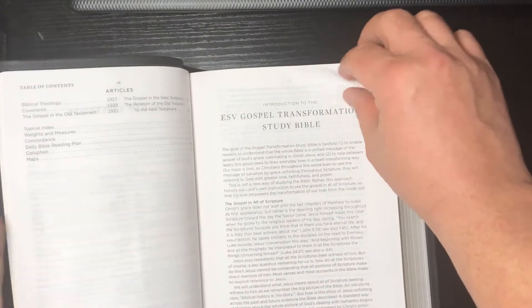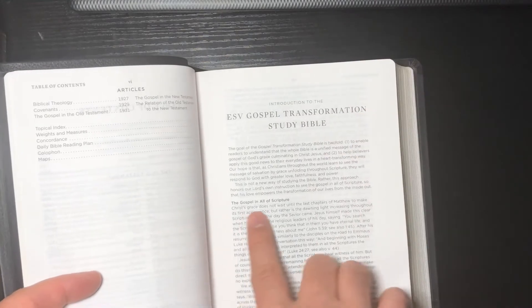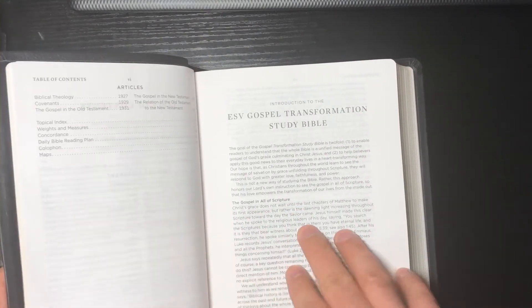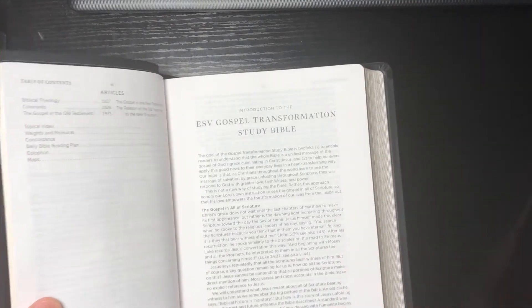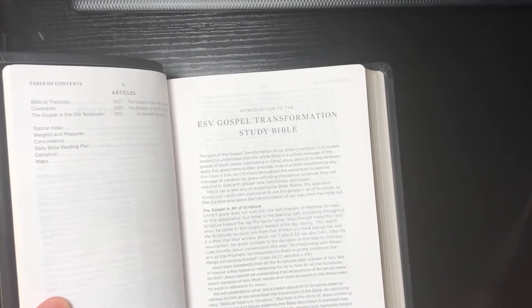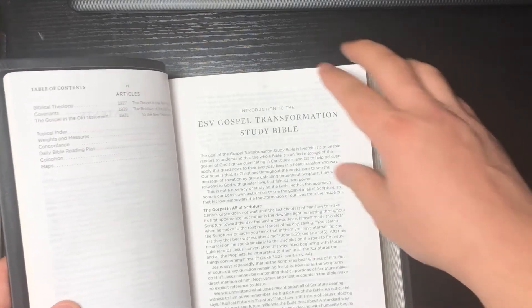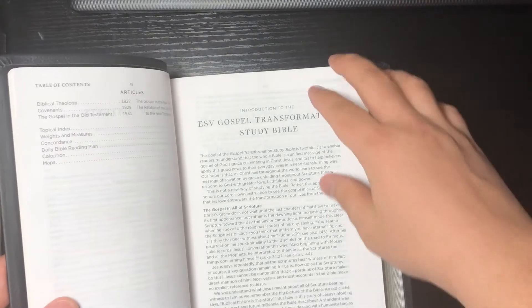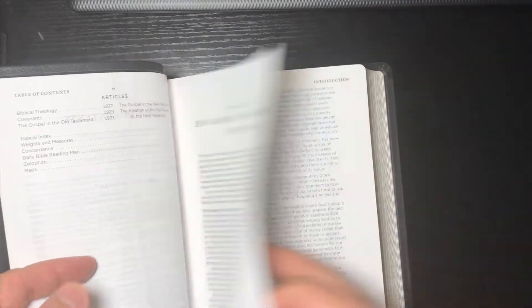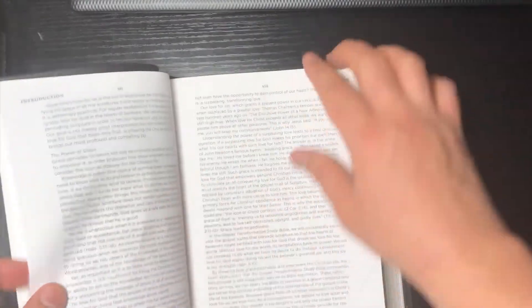There's an introduction to the Gospel Transformation Study Bible covering things like the gospel in all scripture. The study notes on this are going to lean more toward a covenantal model — that's just what you're going to get, a little bit more on the covenantal side.